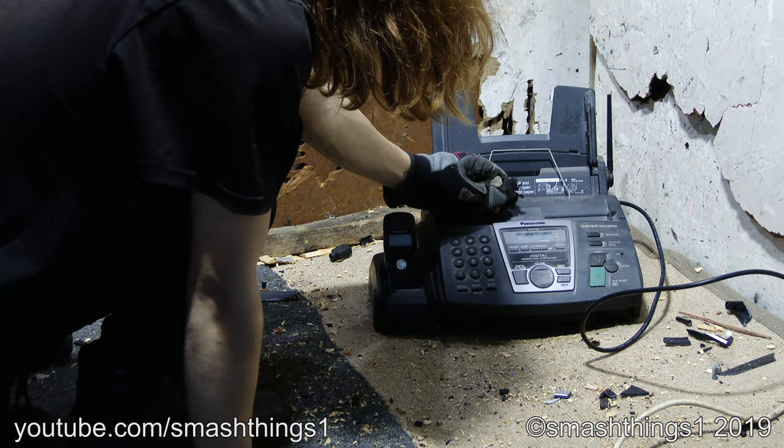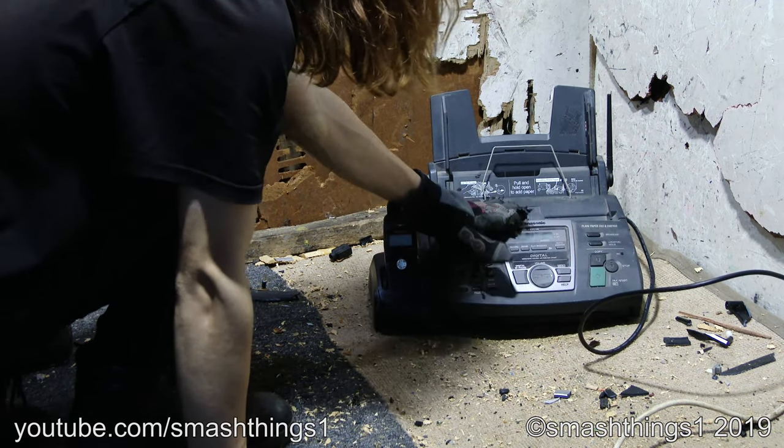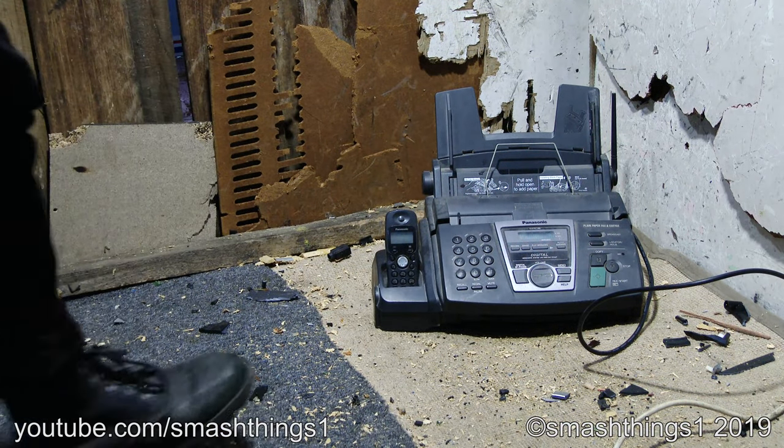Cover open. Check film. What do you mean the cover's open? It's closed. Don't beep at me because I'm assaulting you.